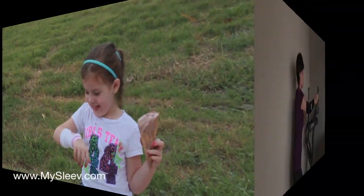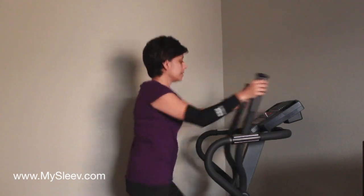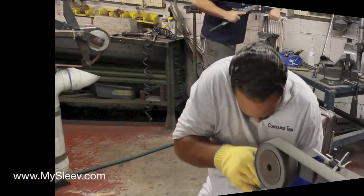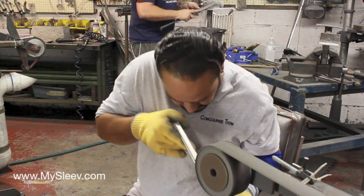Kids love wearing a MySleeve. When the workout timer is ticking, no need to get distracted — use a MySleeve. Don't interrupt your work by reaching for a towel. Wear and wipe and keep the workflow going.